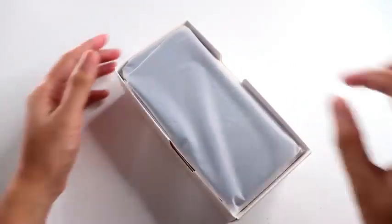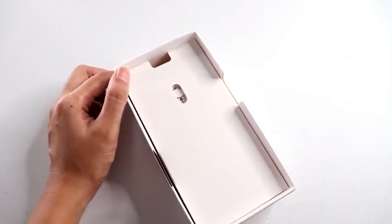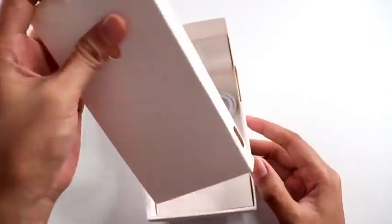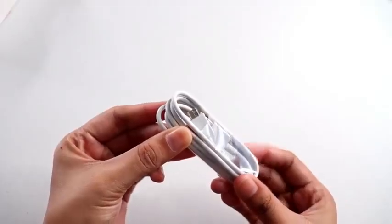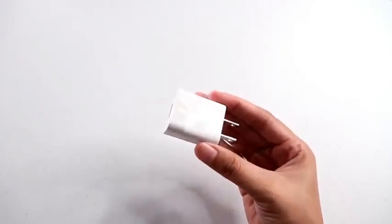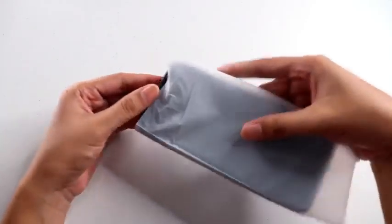As we opened the box, Techies, you can see the unit right away. Let's set it aside first to see the other accessories. As I opened the mini box, you can see there's a SIM ejector pin. And for the other accessories, we only have the micro-USB cable and wall adapter. The wall adapter is really cute. Other than that, that's it Techies.